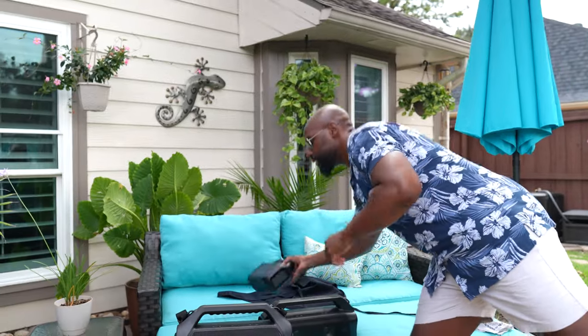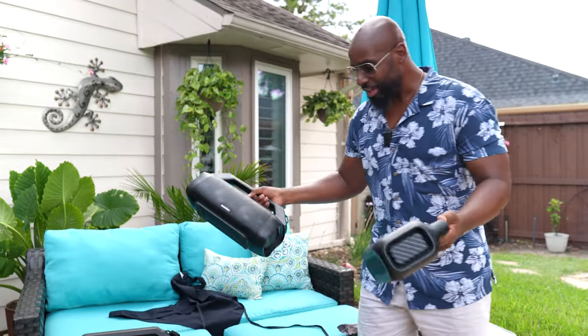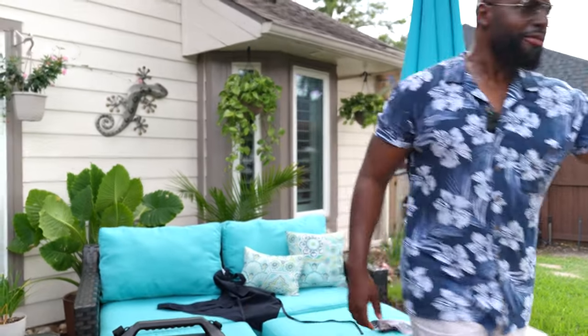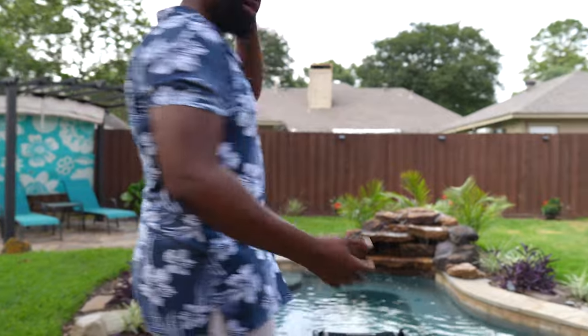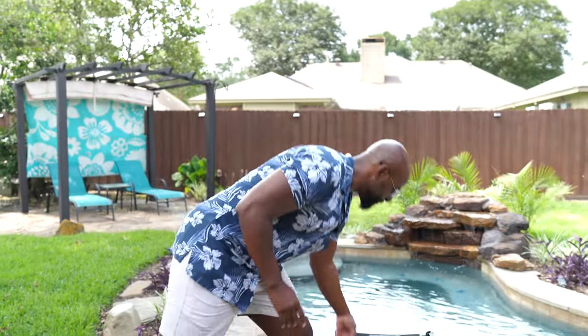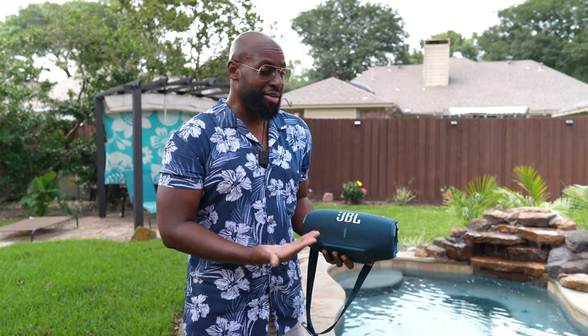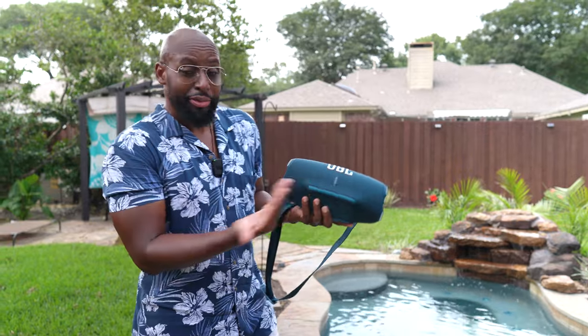It is Soundcore season right now. We got the new Soundcore Boom 2 Plus in the building — well, not in the building, but out in the wild. We're just vibing with it, testing it out, comparing it to other speakers and how it sounds. We already have the Soundcore Boom 2, the Boom 2 Plus, and the old school Motion Plus. Now we're comparing it to the JBL Xtreme 4. Soundcore says the Boom 2 Plus is the best Bluetooth speaker under $400 — and the Xtreme 4 is $379 to $400. Let's do it.